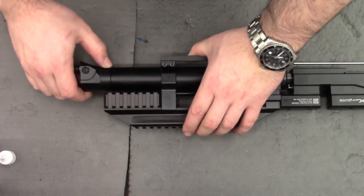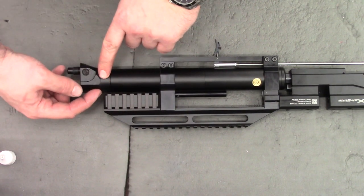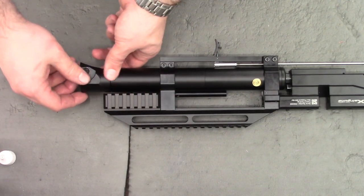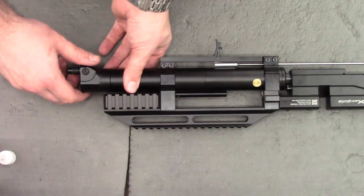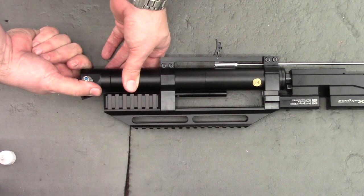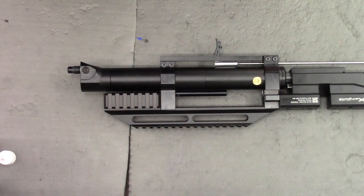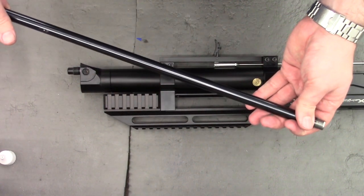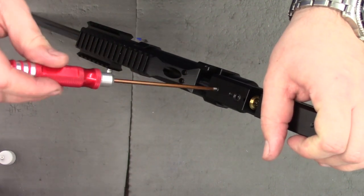The bottle adapter doesn't need to be done up tight to seal — the O-ring on the air tube seals on the inside, and when the rifle is pressurised it will all become stiff and seal. As you can see, if we tighten it right up the bottle adapter ends up 180 degrees out of alignment. So just loosen it off and get it in loose alignment. Once the bottle adapter is in, reinstall the barrel and the cocking rod. Go ahead and tighten the barrel grub screw down to keep it in place, then reinstall the cocking rod.